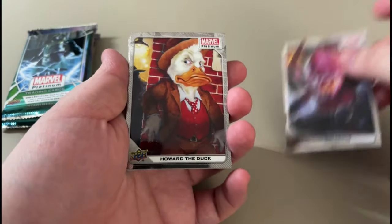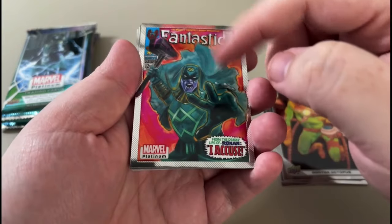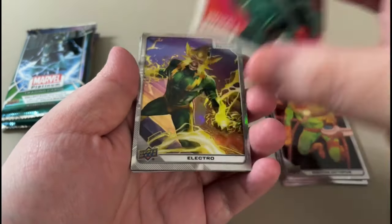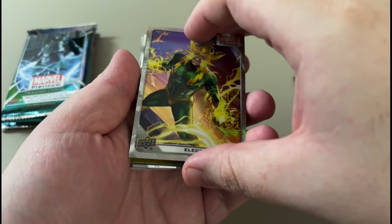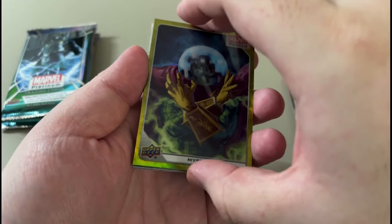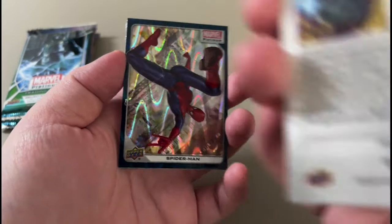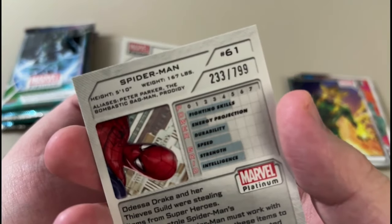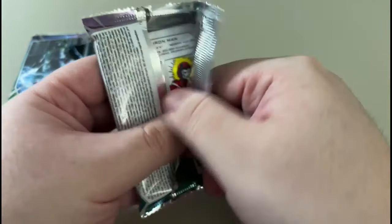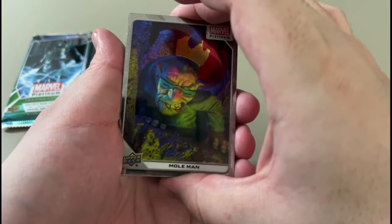Galactus. I like the trade dress ones. Electro rainbow, sweet. Let's see. Spider-Man numbered card there. It's just a yellow rainbow — this is 799, pretty cool. So back in the last pack, let's see anything. Supposed to get one auto or numbered 50 or less, so let's see.